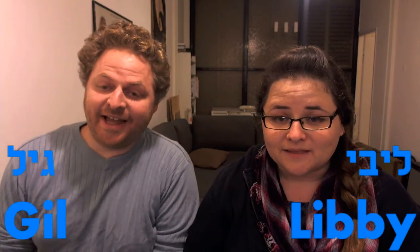Shalom! Hi! I'm V. And I'm Gil. And this is Hebrew Words of the Week! Cooking Edition!